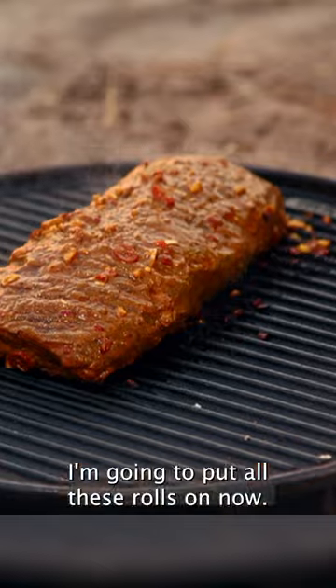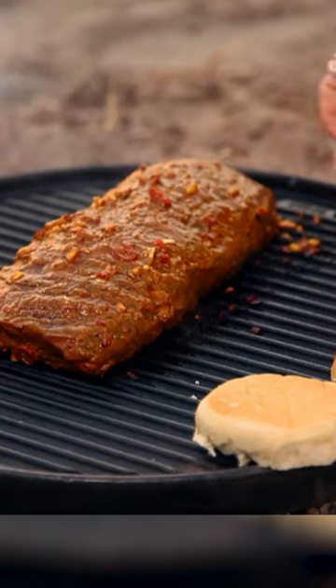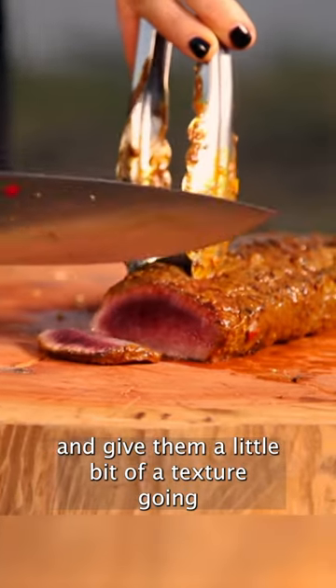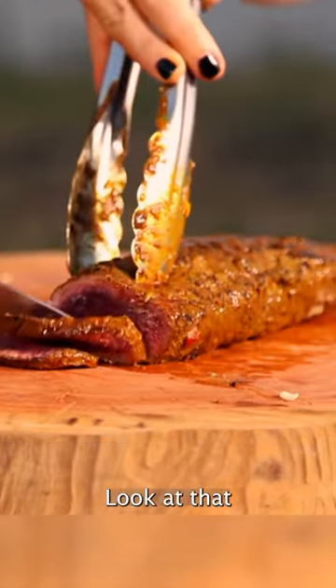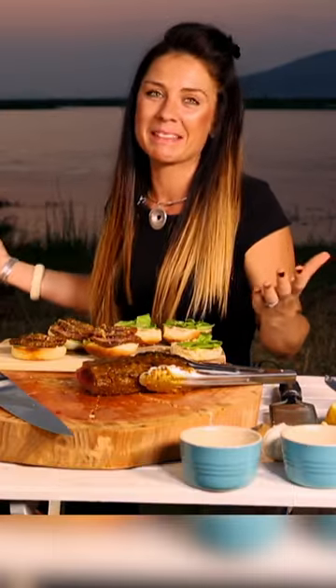Amazing. I'm gonna put all these rolls on now quick — I'm not even gonna put any oil. I just want to warm them up and give them a little bit of texture. Look at that. I mean, that's beautiful food, beautiful setting. What a vibe. You're welcome.